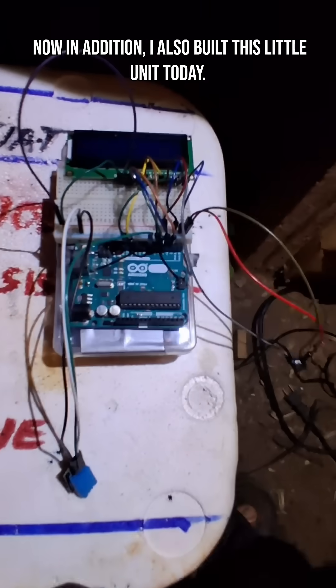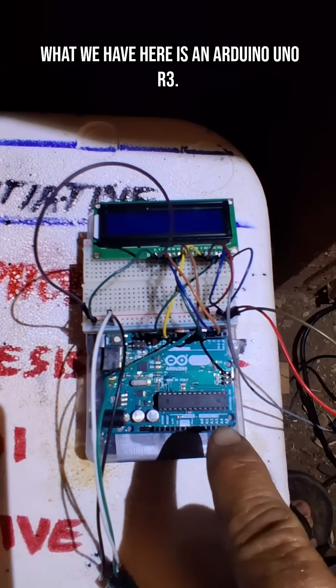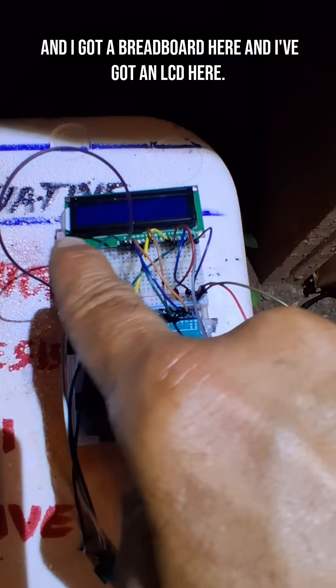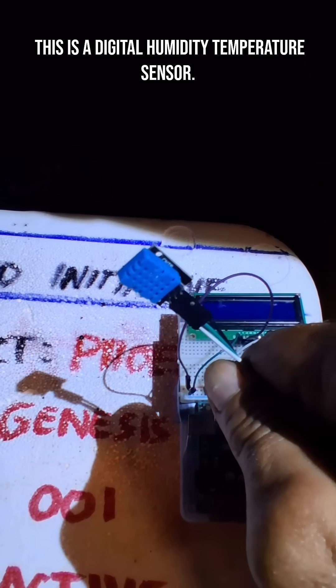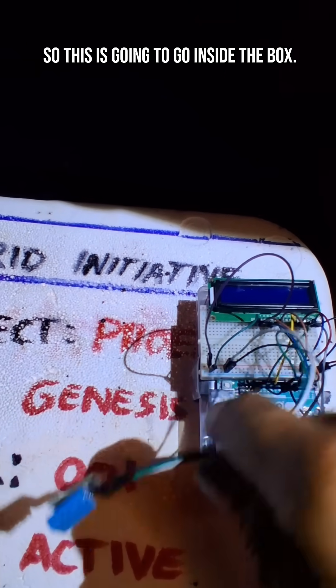In addition I also built this little unit today. What we have here is an Arduino Uno R3 — that's our motherboard. I've got a breadboard here and an LCD here, but most importantly is this right here: a digital humidity and temperature sensor, which is going to go inside the box.